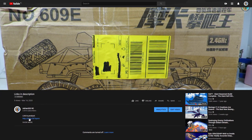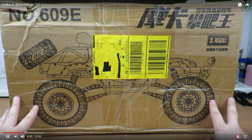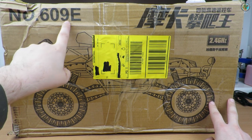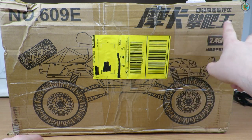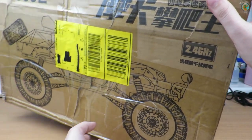Not much description on the Banggood listing — they say it's just 1:8 scale with no name for this car. We have the number 609E on here, of course some Chinese brand name, and I have no idea what this is. If you know what the brand is, you can tell me in the comments.